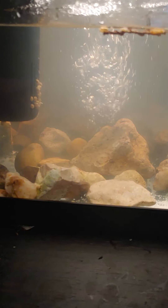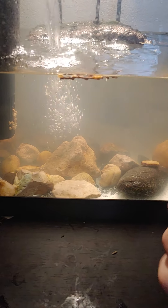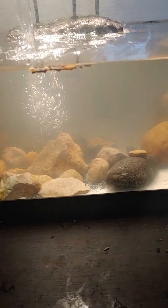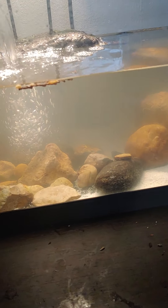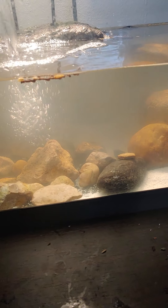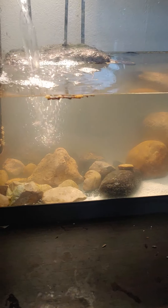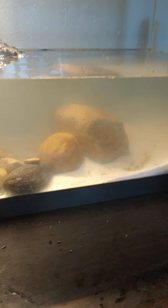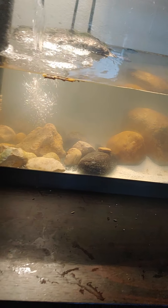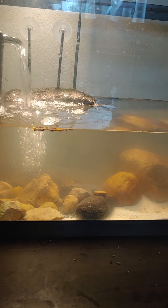I think this one's a girl. You can check if a turtle's male or female by the size of their claws. If the claws are shorter and look more like a bear's hand, it is a female. If the claws are longer and it looks more like an actual reptile hand, then it's probably a male. This is true for most species of turtles, and I assume musk turtles also applies to that.